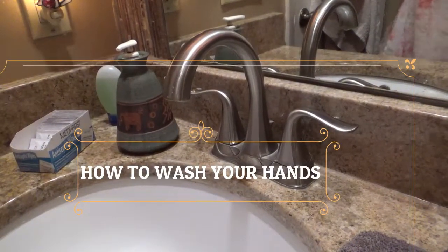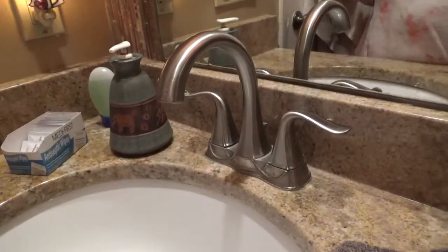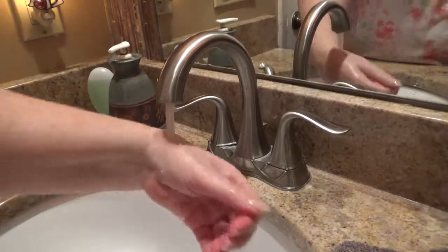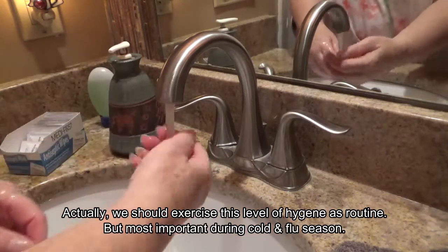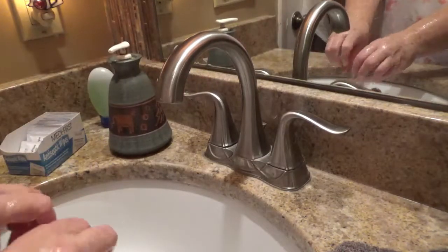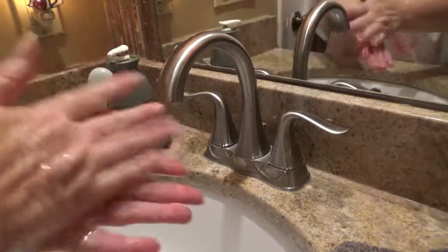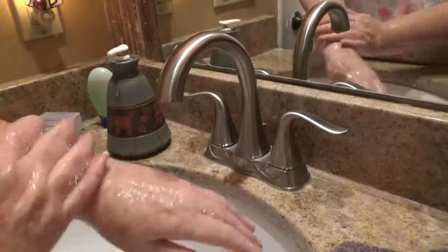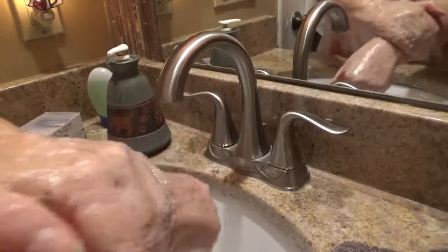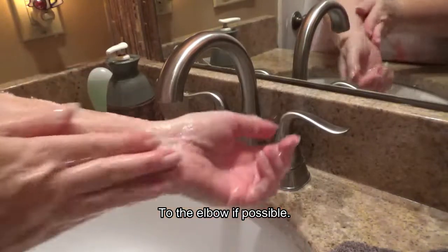Hi everyone, it's Vicki. Good morning! I'm going to share how my doctor told us to wash our hands during this virus. Start by running water and getting your hands wet, then turn the water off because we don't want to waste it. Then a couple squirts of soap — we happen to have antibacterial soap — and you're going to rub this on your hands and up your arm. He suggests up to the elbow, but I can't do that while filming.